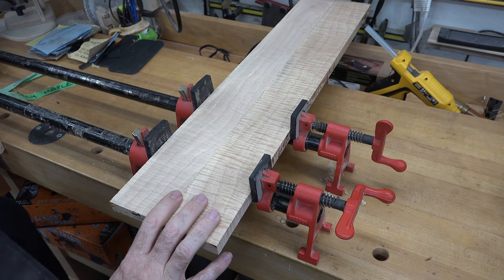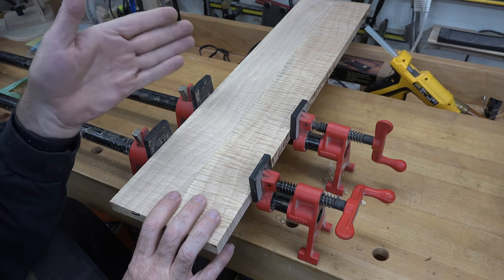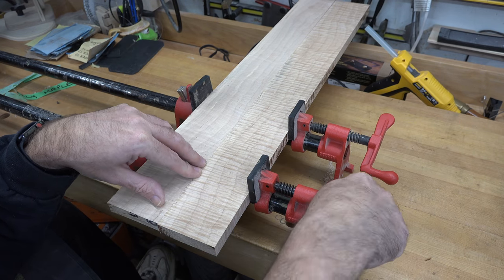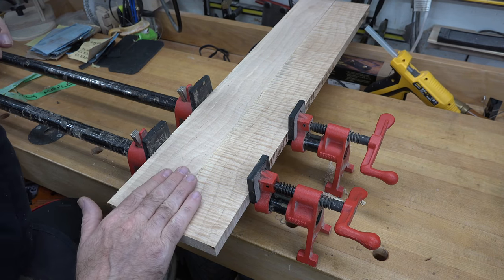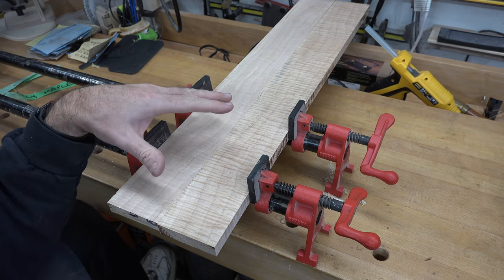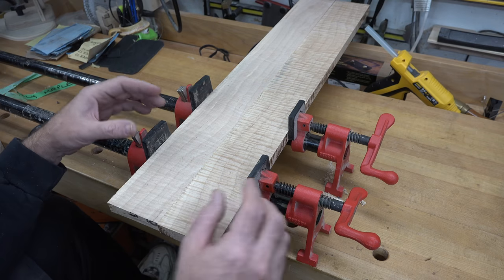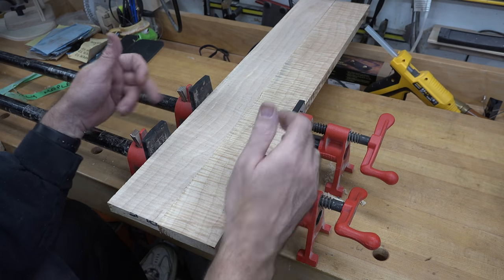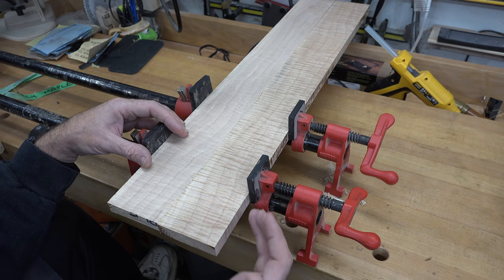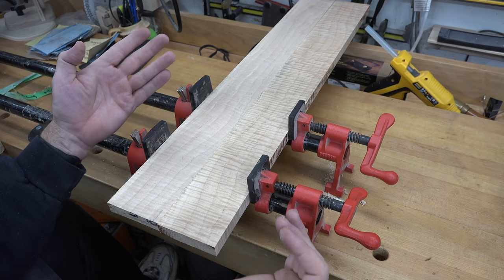Now you're doing a panel glue-up — you've squared up your edges — but when you clamp your panels together, more often than not after you apply pressure you get that bowing effect. Sometimes it's extreme, sometimes only minor. One of the major causes can be uneven pressure applied on your clamps — whether the jaw isn't seating properly or it's applying pressure on different areas of the edge of your board, forcing it to come up or down.